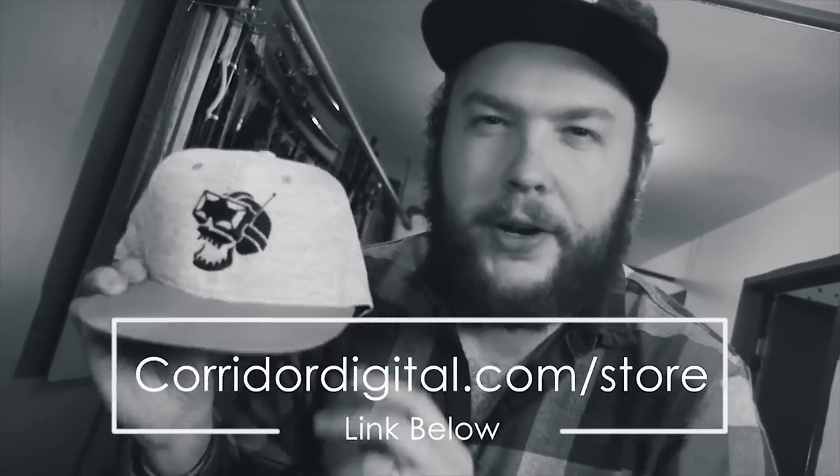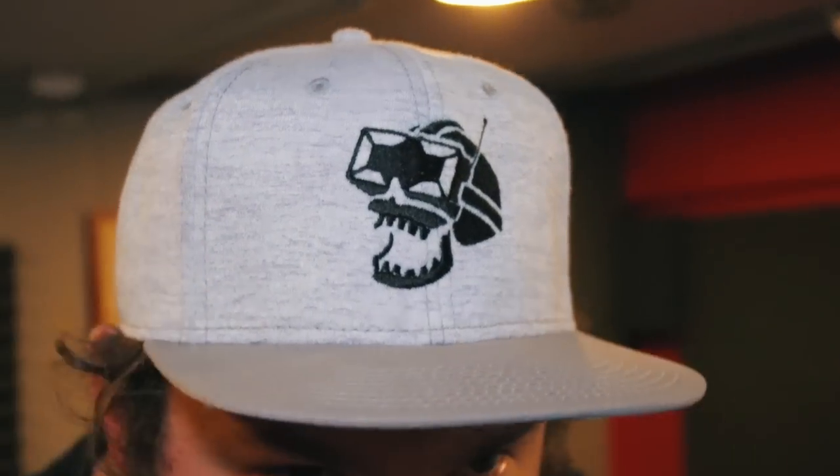A brief merch moment: eagle-eyed viewers may have spotted a C and D on the build, cracking the code. Nick clarifies that a few days ago he said a hat in the video had no logo — technically correct, it's a design, not a logo. The hat is on sale for two more days at corridordigital.com/store, available in black and green.